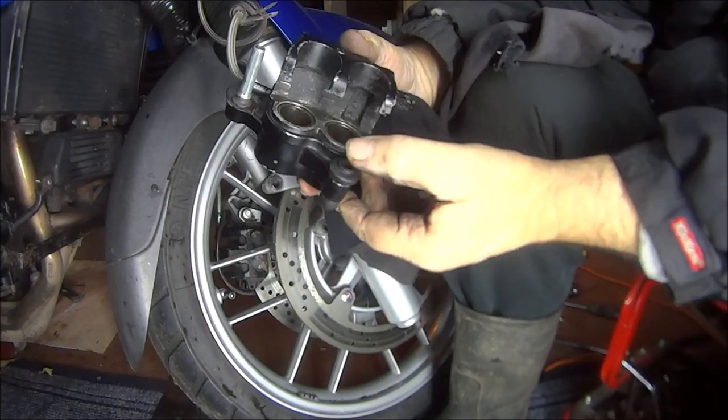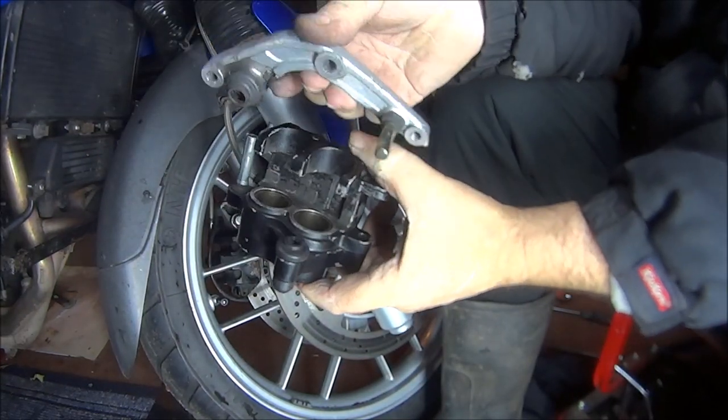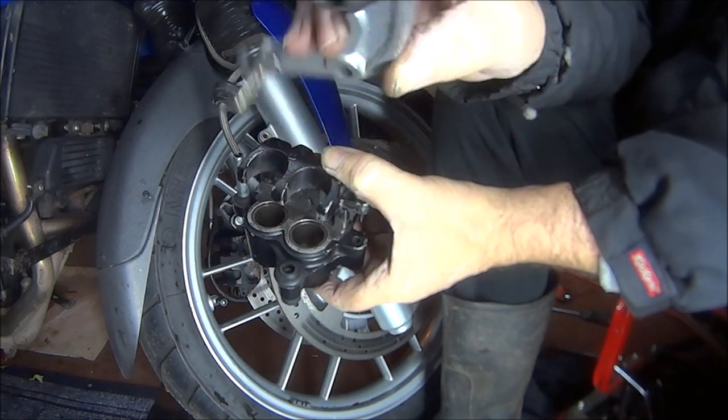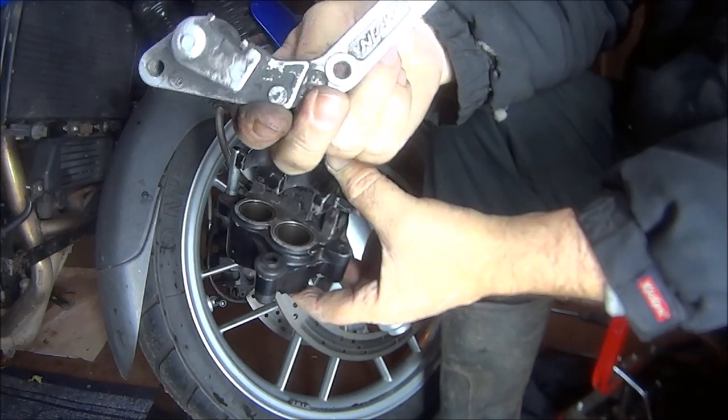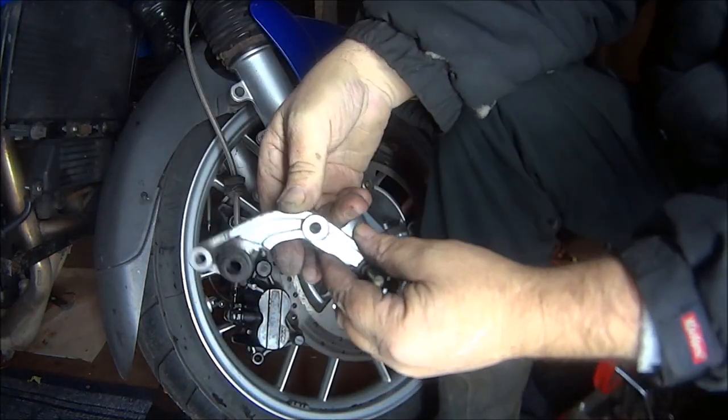Okay, so there's both pistons back in, safe and sound. This floating fixing bar on the pins did go out quite easy, but I didn't show you on camera. I just cleaned it up and I'll put that back in.